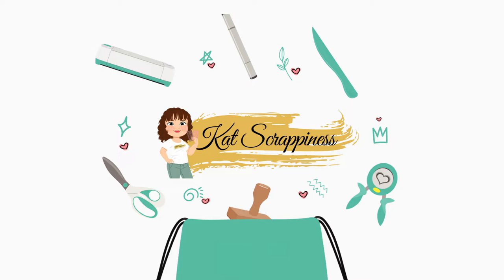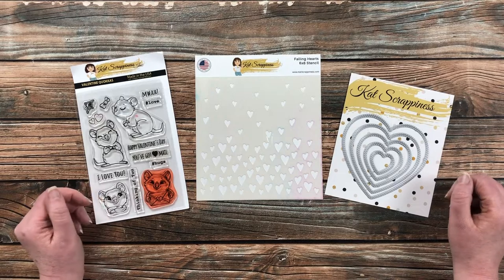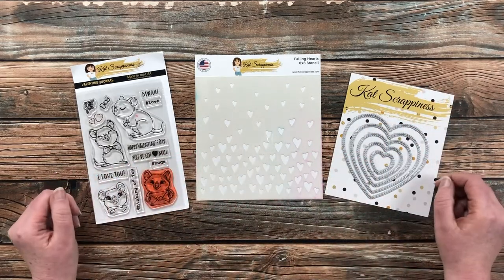Hello crafty friends, it's Alicia, aka Crafty Al, here with the project for Cat Scrappiness. Today's card is going to be all about love — I hope you'll stick around and see what I'm going to create.